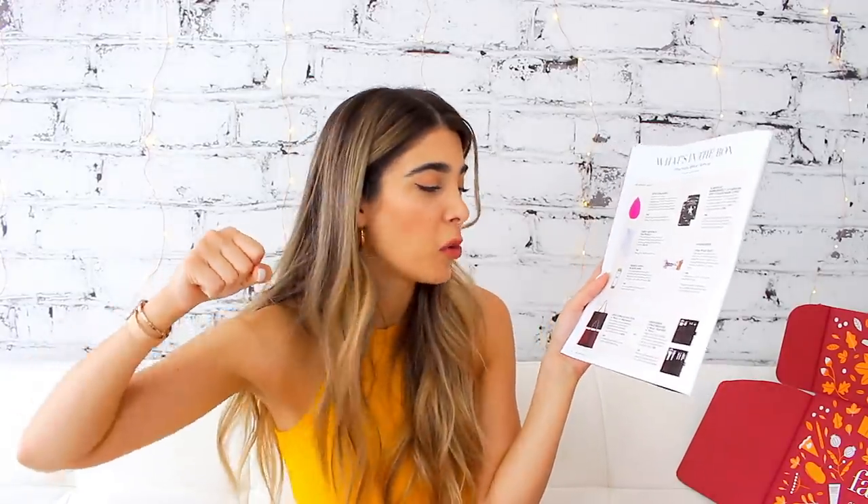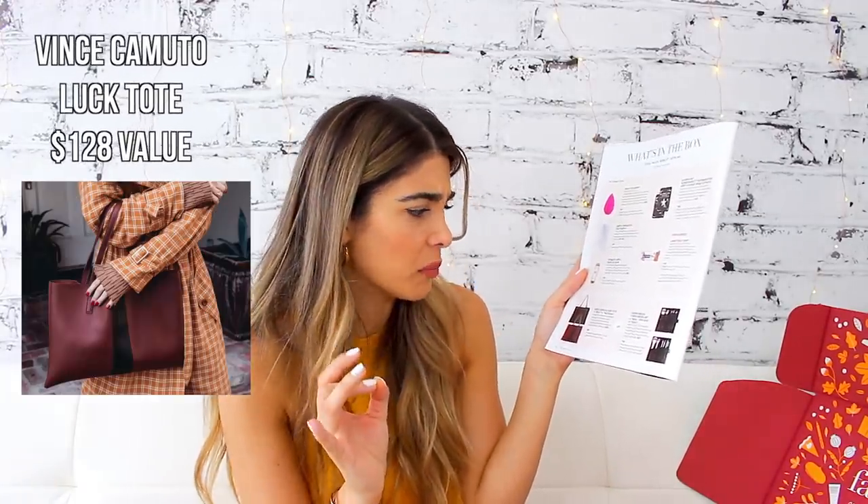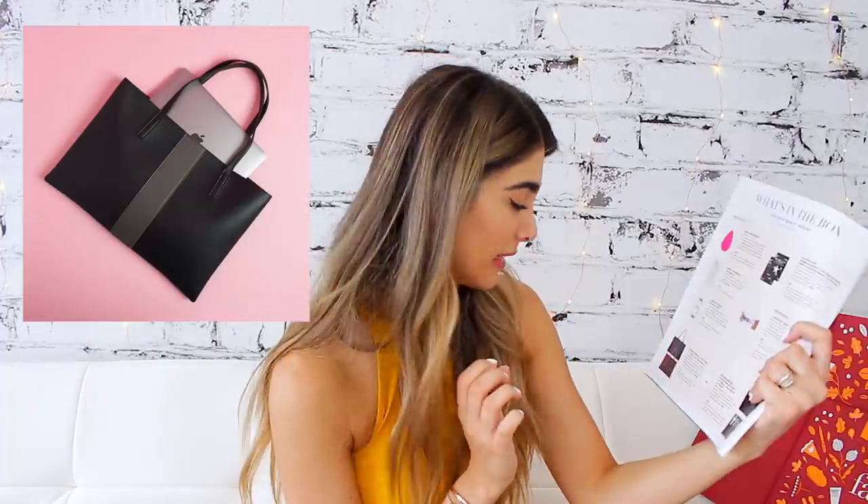If you guys aren't interested in makeup brushes, you actually have another pretty epic choice — you can get a tote bag made of vegan leather worth $128. It's the Vince Camuto Luck Tote in black or red desert. I would have been really happy to get that as well, being that I'm a fashion girl who's really into fall fashion and style. That's a great choice if you decide to customize your box that way.